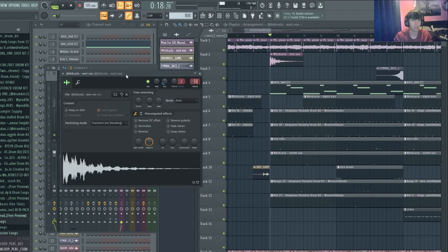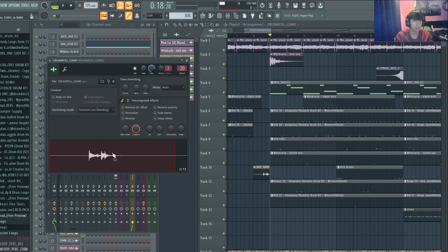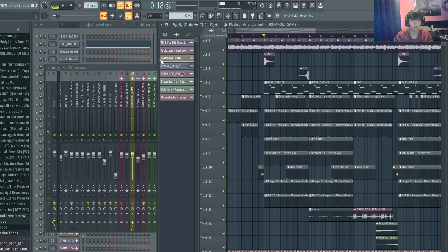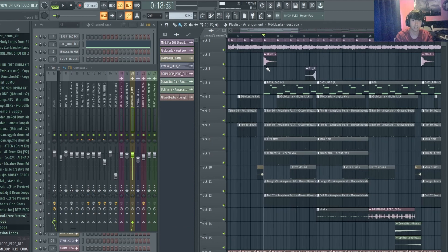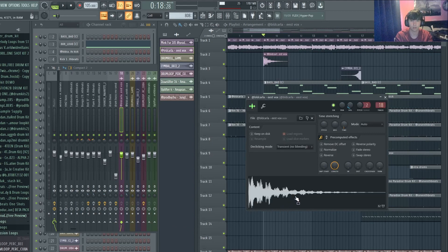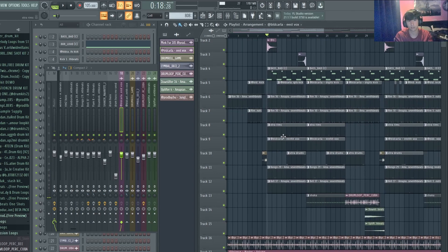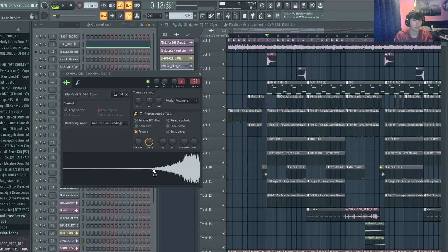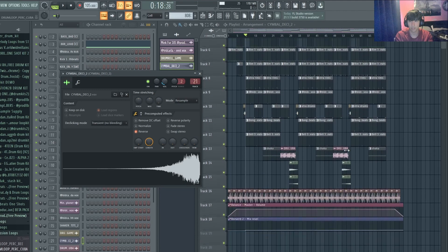For extra effects, there's a drum roll that brings things in — a really nice authentic-sounding one. There's also a vocal chop that suited the vibe and bounced off an earlier vox nicely. And then there's a reverse cymbal as well. That's it for the effects — there aren't too many of them.